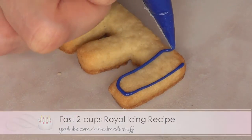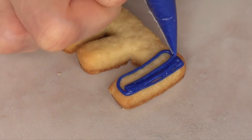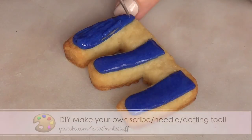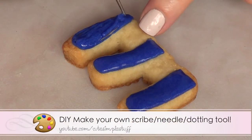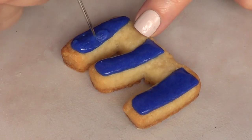First I'm going to be using purple royal icing and I'm just going to make an outline and filling of three sections of my cookie. I'm going in with my scribe tool and I'm just going to arrange everything so it dries smooth without any air bubbles.